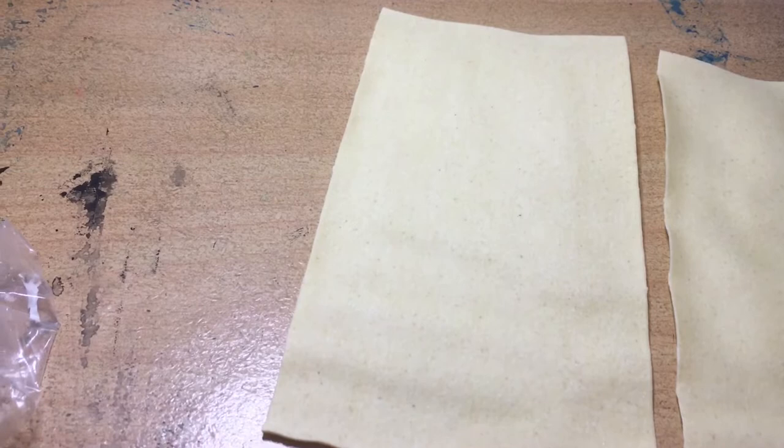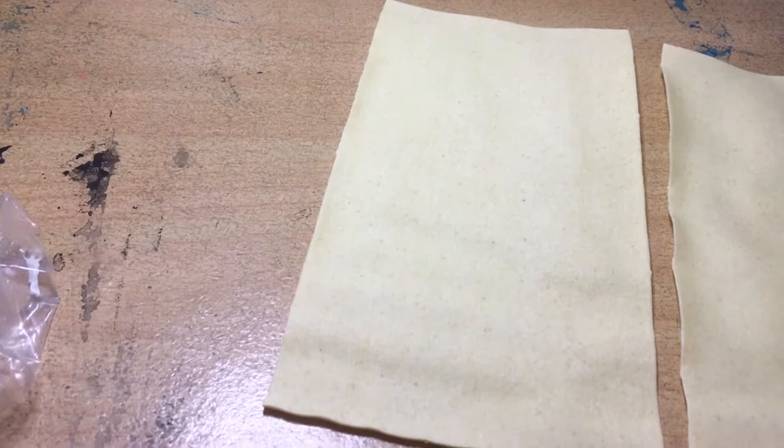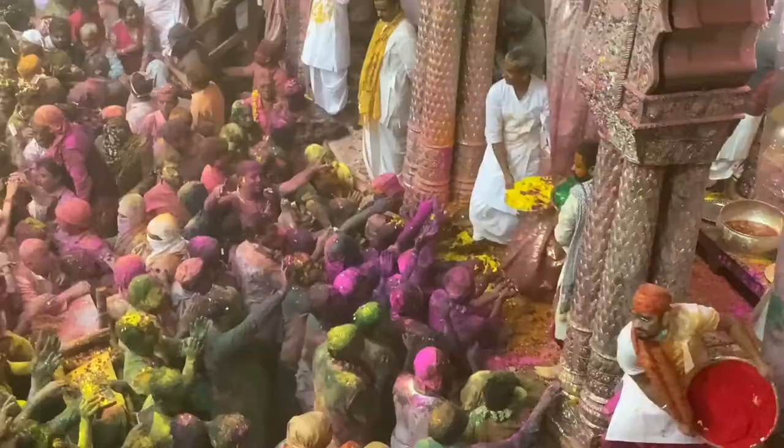Pasta canvases. This isn't even possible, is it? Well, we actually are going to be painting on sheets of lasagna. Artist Rebecca LS, the channel that inspires you every day.